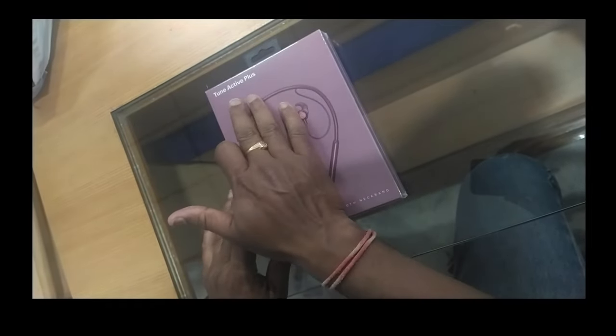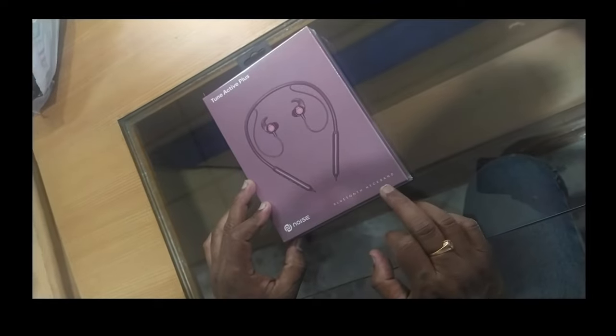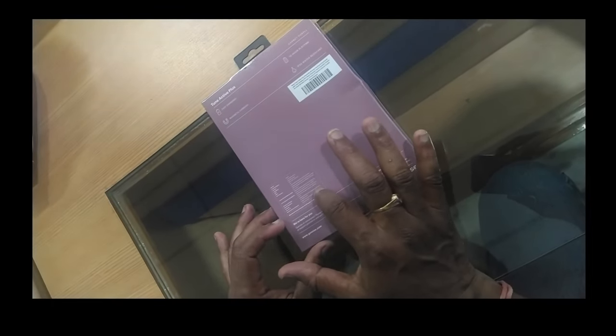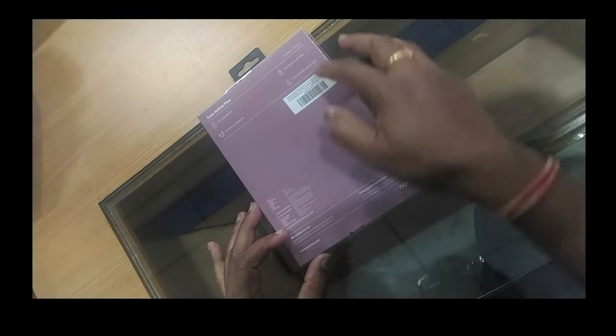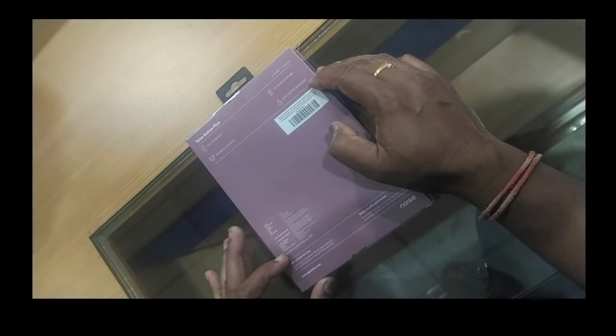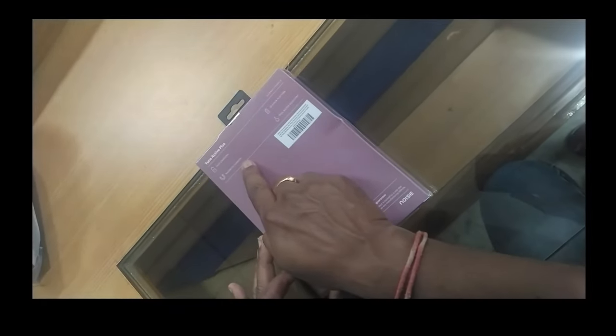On this box, the print says Tune Active Plus and there is the Noise symbol — it's a Bluetooth neckband. On the other side, a barcode is provided. On another side of the box, the small specifications are given in very small print: 10 hours of playtime, IPX5 water resistance, Grand Purple color, fast charging available, and magnetic earbuds. Now I will open this one.